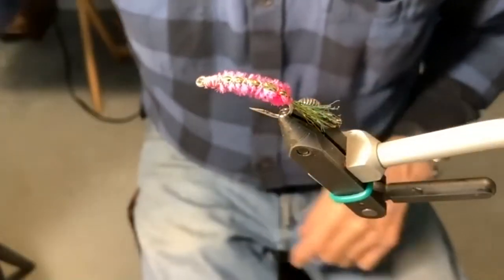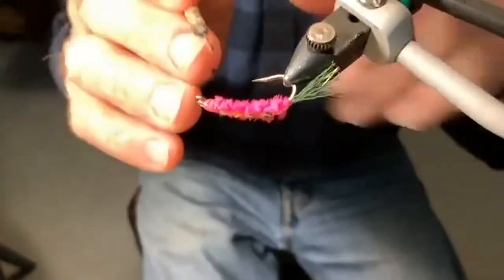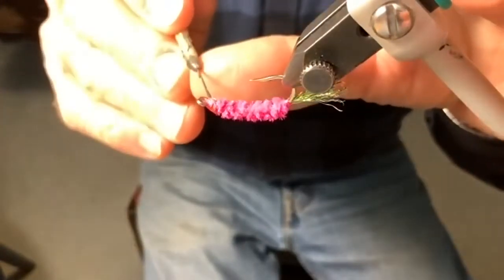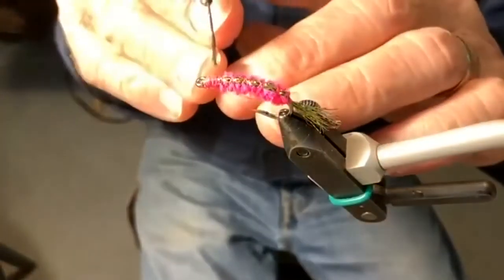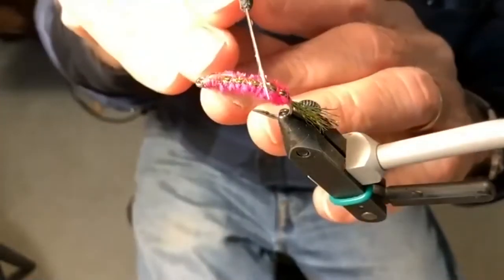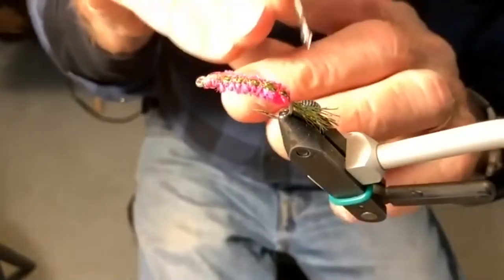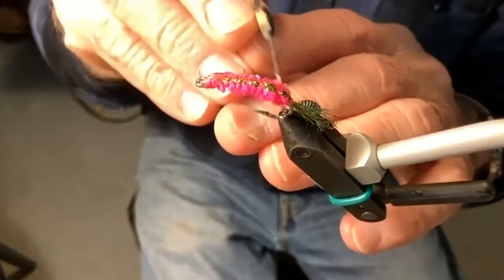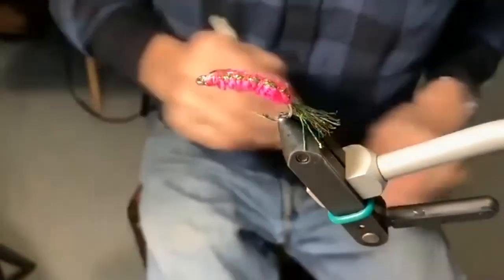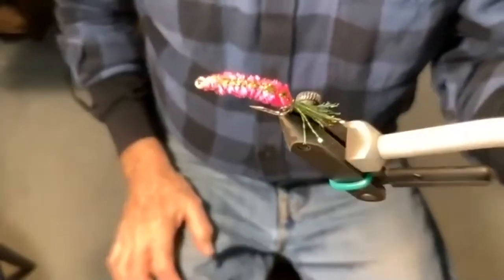For strength, I use clear head cement — I'll do the head as usual, but then I take my head cement and run it across the top right down to the tail. Well, that's it — that's called the Darcy.